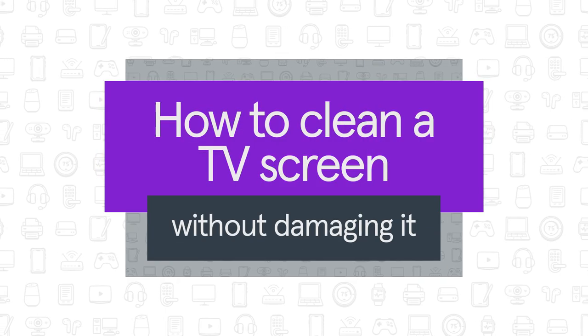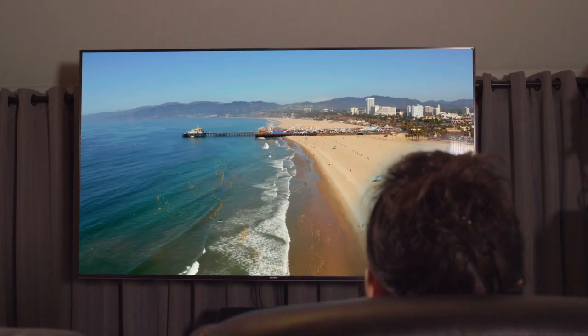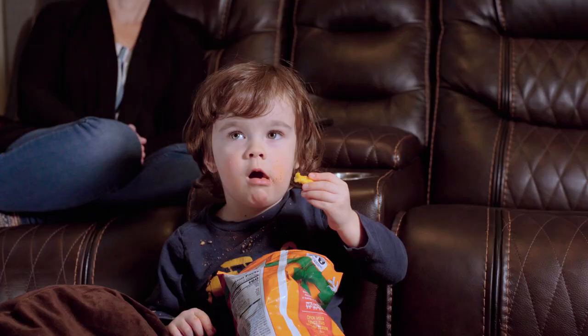Got a dirty television screen that needs cleaning? Here's how to clean your TV screen without damaging it. That beautiful picture may not be looking so great if all you see are fingerprints, dust, and debris.